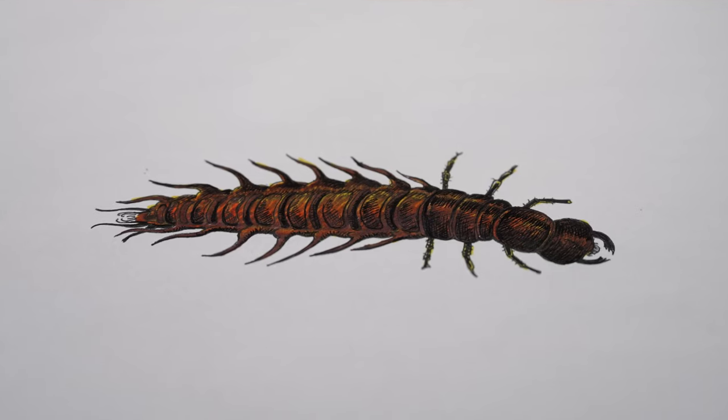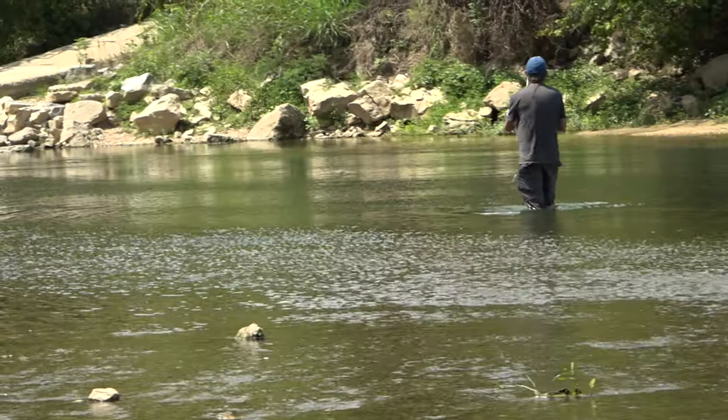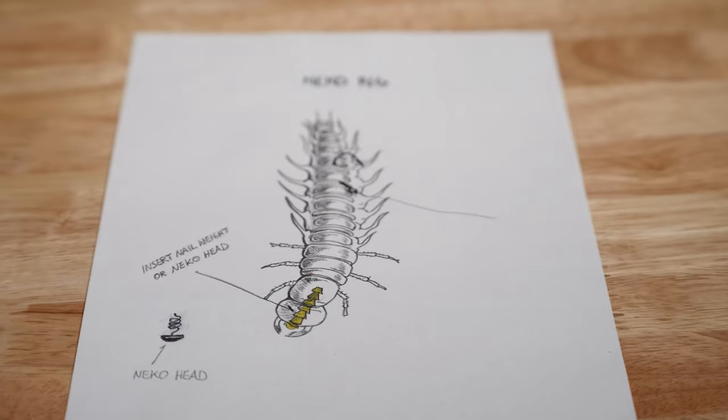Today I'm going to educate you on one of the ugliest but best food sources for any river bass. I'm going to show you a new product release, tell you how to fish it, show you my three favorite ways to rig it. And you're not gonna believe what a thunderstorm has to do with all of it.